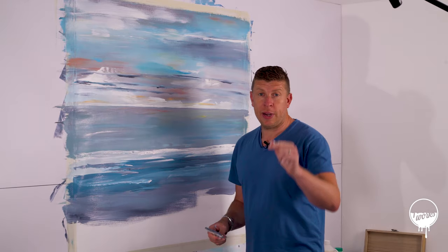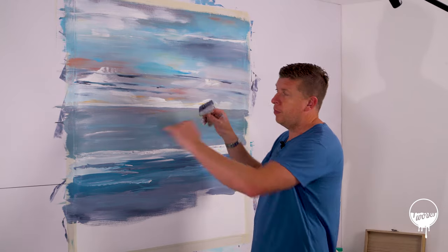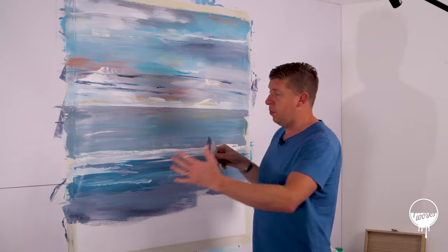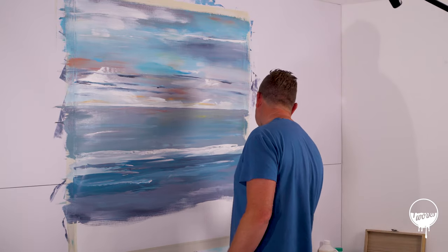It'd be interesting to know — comment down below — do you paint from the top downwards or do you paint from the bottom upwards? Something I haven't really thought about until now.